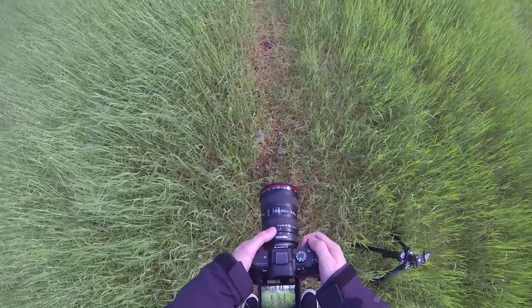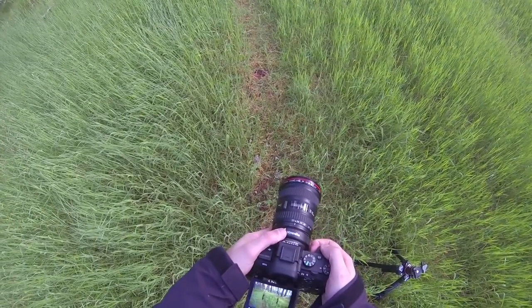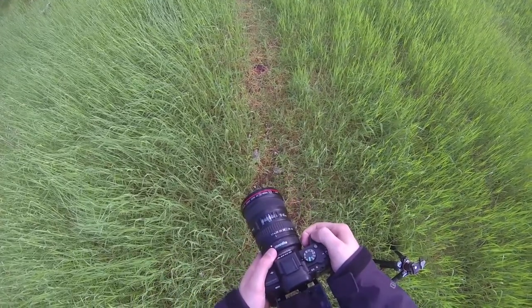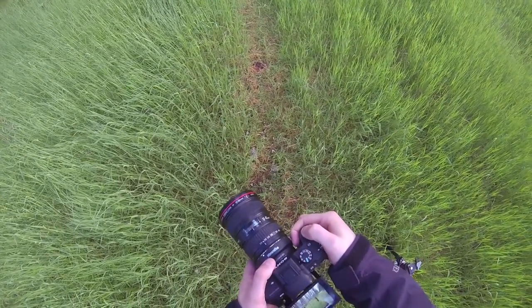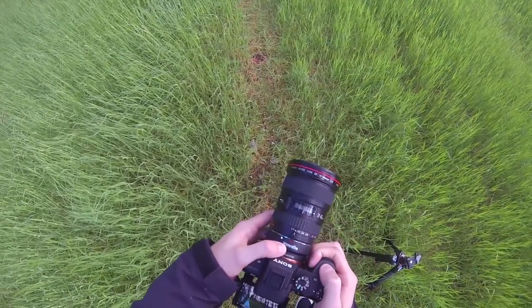In this shot here I'm using the wide angle 17-40mm Canon lens, just making a sort of panoramic type shot to get the full scale of the frame.